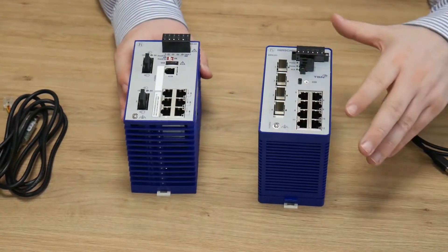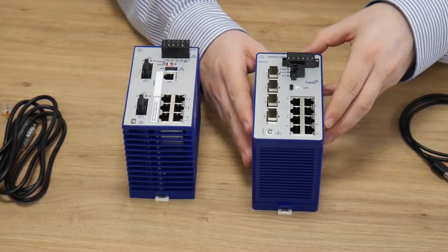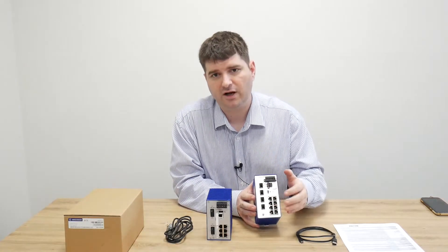Otherwise you have six RJ45 ports on this unit. The new standard on the Bobcats is to have all eight RJ45 ports in addition to the fiber ports.